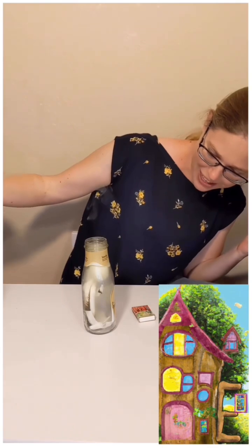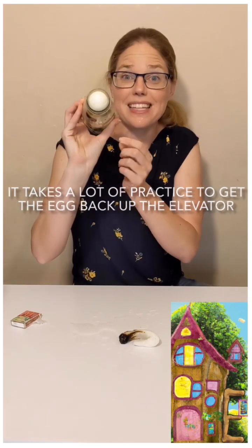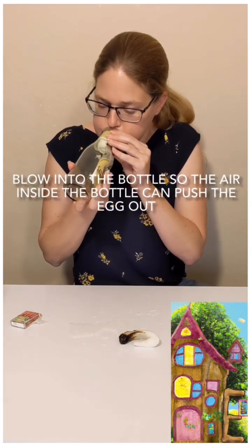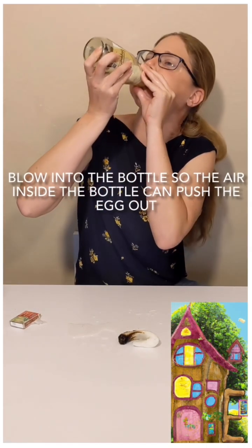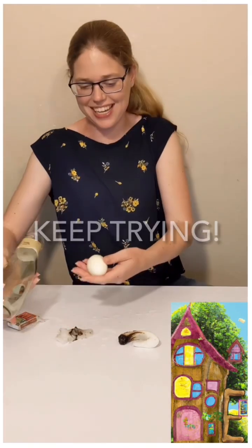The hard boiled egg will squeeze into the bottle and go down your egg elevator. It is challenging to get the egg to go back up, but after putting out the fire with water, an adult can blow into the bottle hard and get the egg to come back up.